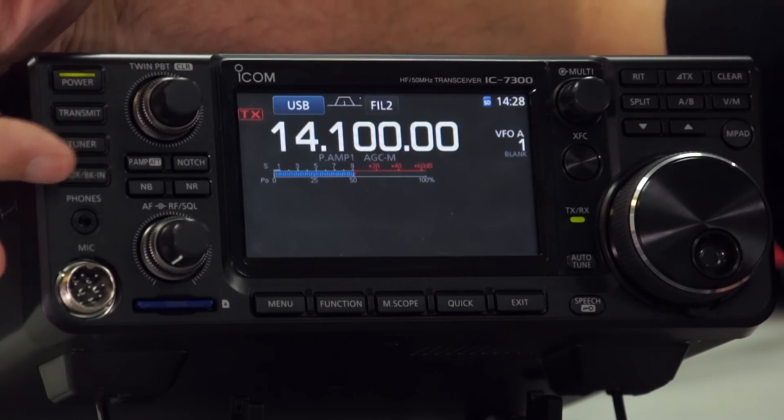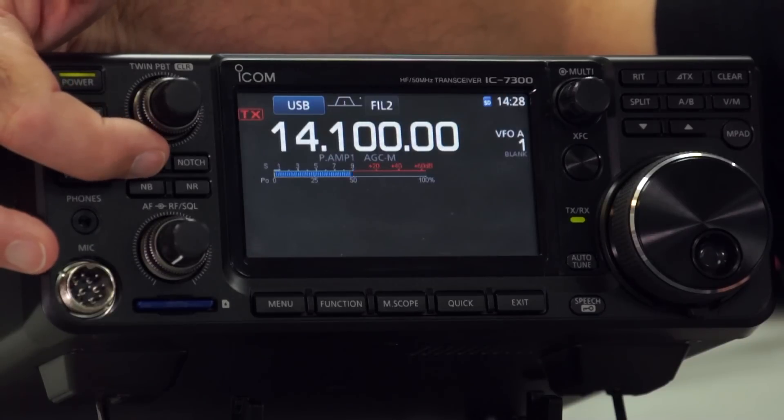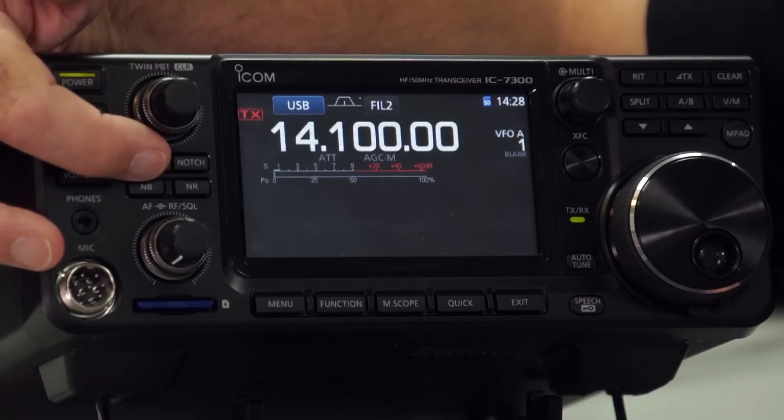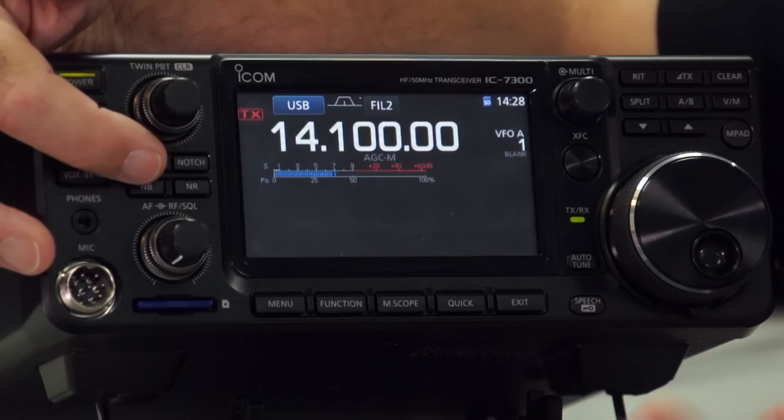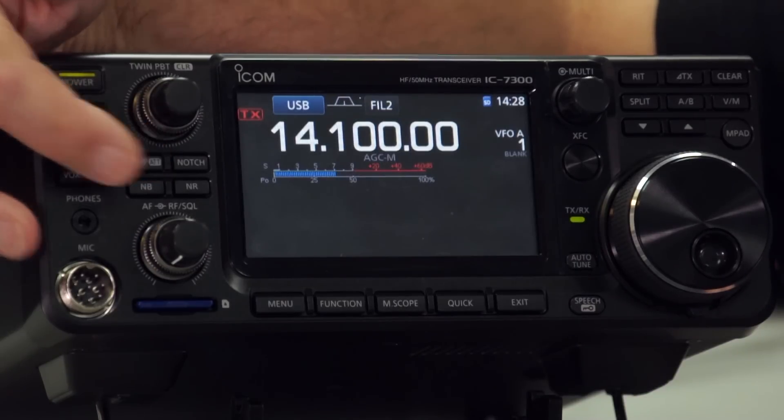Then you have the preamp setting — it's set to Preamp 1. If you press and hold it, it goes to the attenuator. Press it again and a light press will take you to Preamp 2. One more press takes the preamps off altogether.